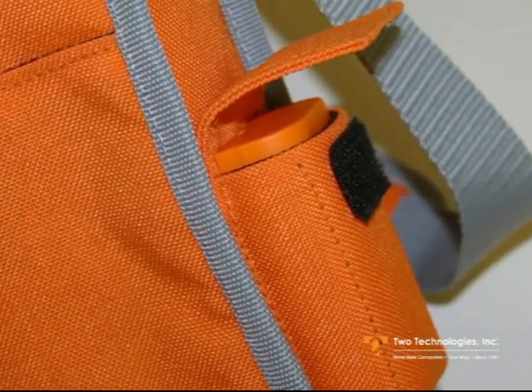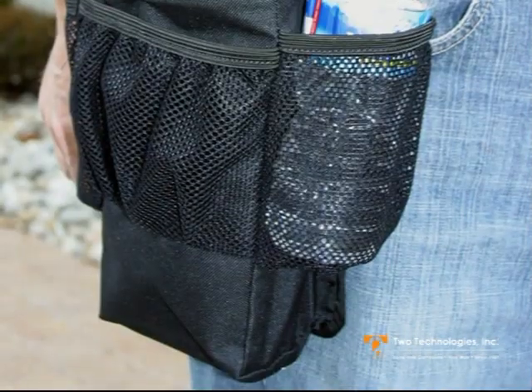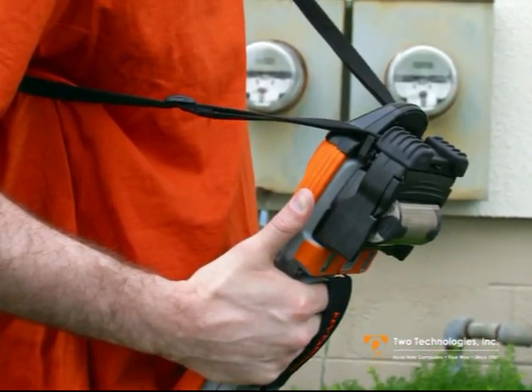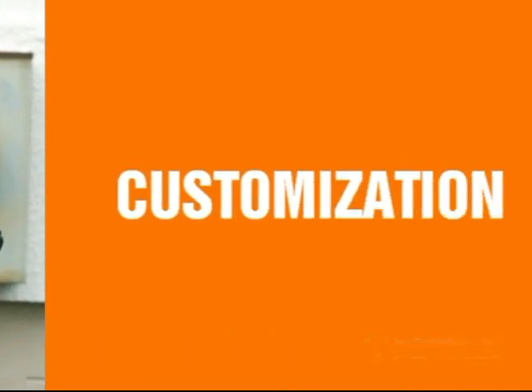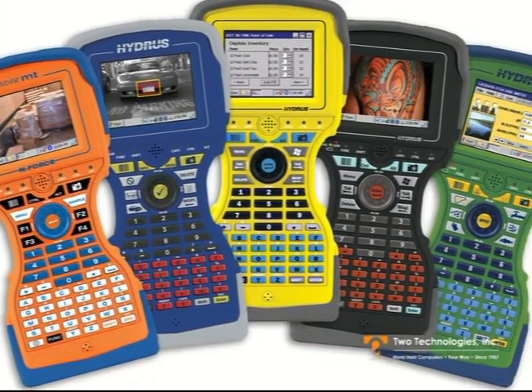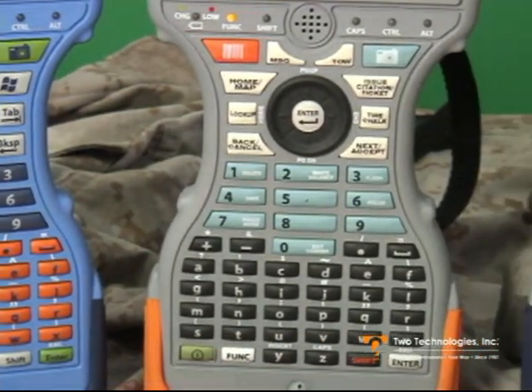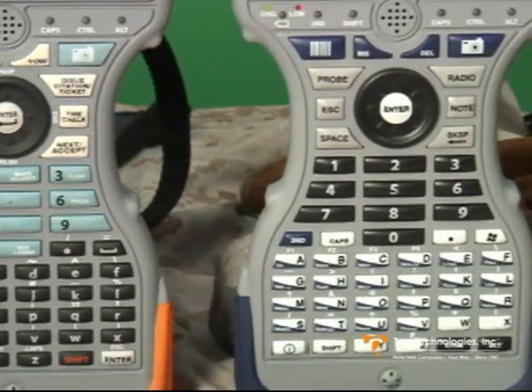The Hydrus is available with a wide range of options and accessories. Accessories include carrying cases, belt bags, shoulder straps, hand straps and vehicle mounts. As with all two technology's products, the Hydrus is totally customizable from case and bumper colors to graphics. Add your logo and design pack, bezel and application-specific keypad graphics.